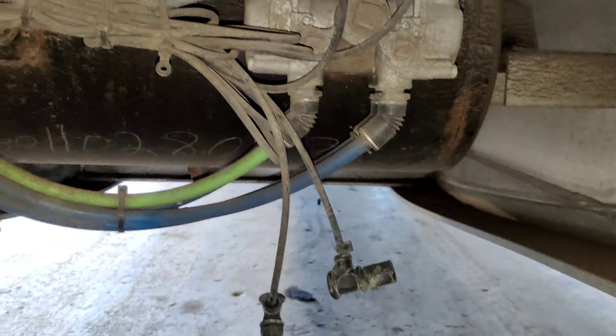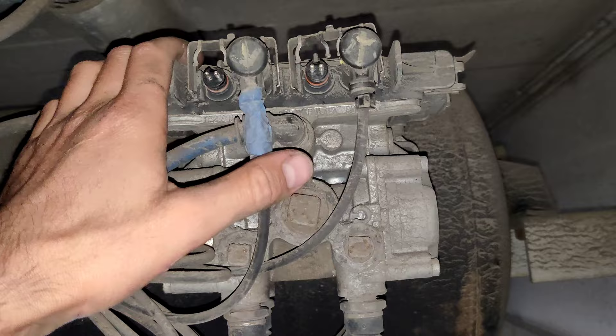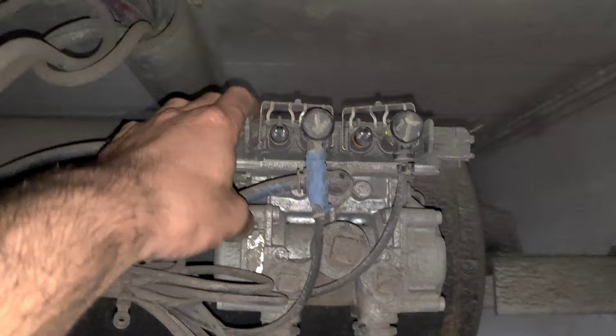We are under the CMI trailer right now. This is the step deck, and this is the air tank and the ABS module with the brake valve here. On some trailers they can be separated, but here the ABS module goes together with the brake valve. We have a problem — the ABS is not working and the ABS light is always on.